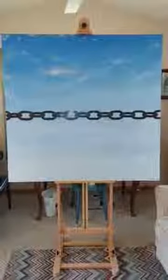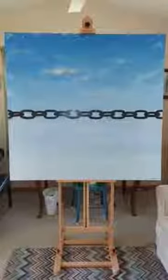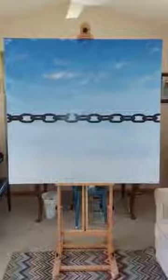Good afternoon everybody. This is Carl Julius Leek and I'm bringing you another painting I did in 2013. This painting is entitled, Oh, To Be Free.